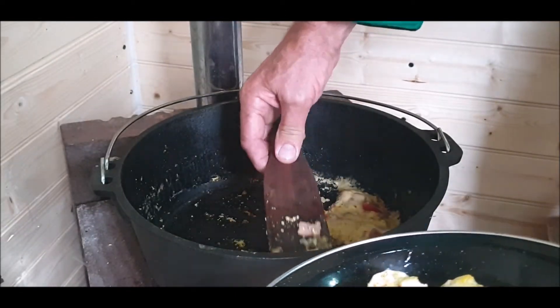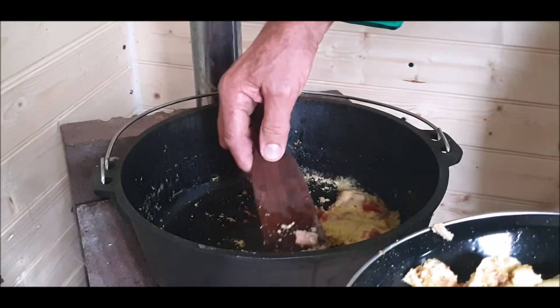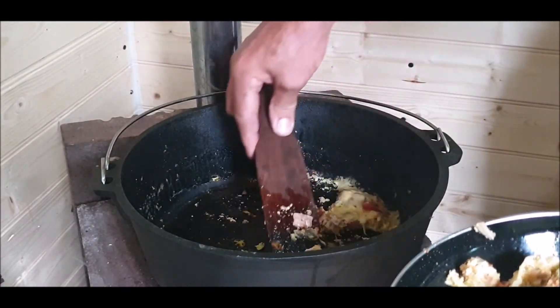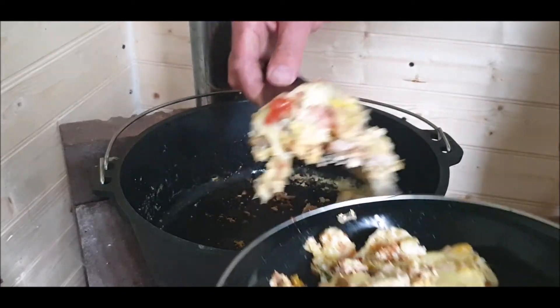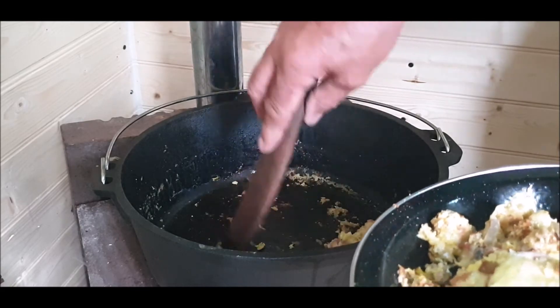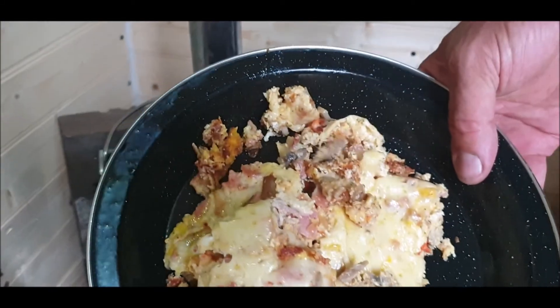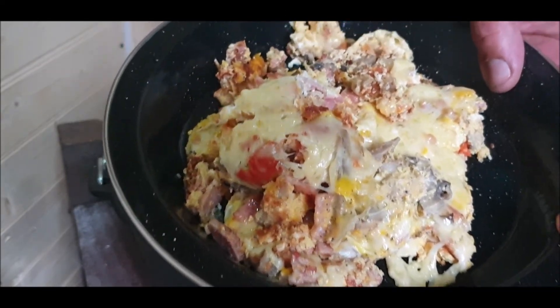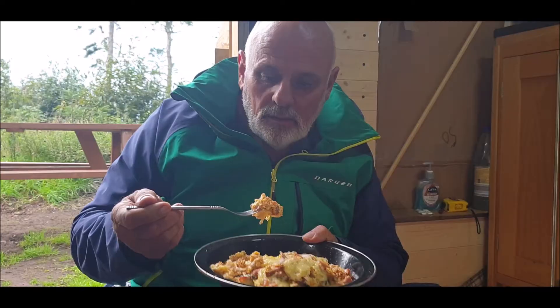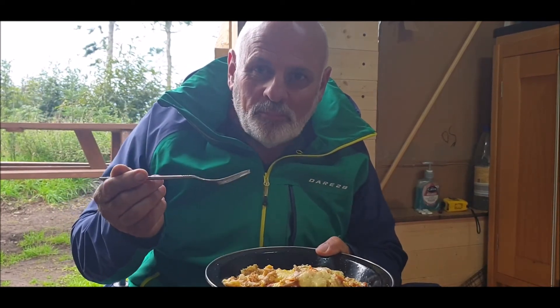Mmm. What do you think? Breakfast. Yeah. Good cheese. Very tasty. A bit more. I'll leave it in the pan. Beautiful. Let's see what it tastes like. What do you think? Very interesting. It's like a big old omelette, isn't it?